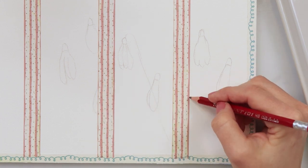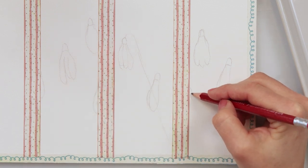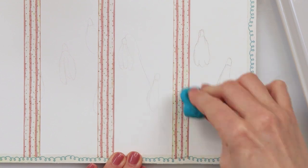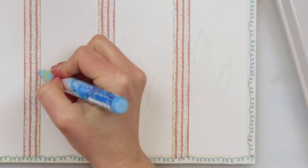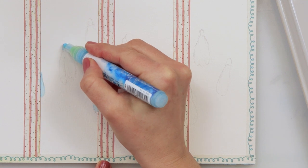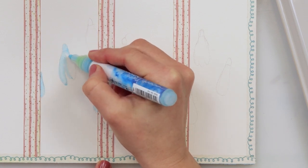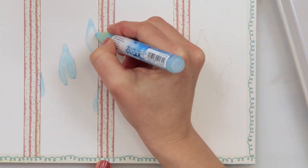I'm starting off this one by making my sketch, drawing some snowdrops. I did draw it a little bit darker so you can see it on camera, but after drawing it I'm just using my kneaded eraser and lightening my sketch. After that I'm using a masking marker to mask my flowers because I want them to stay white, and it is pretty much easier to do that than to try to avoid the part where the flowers are.